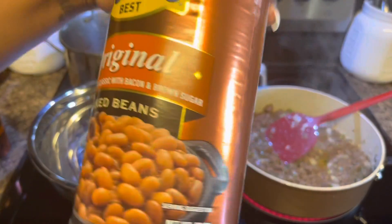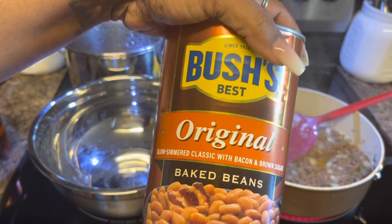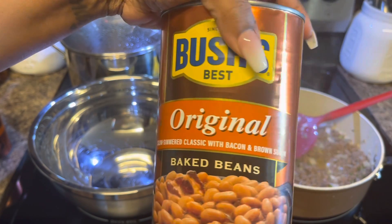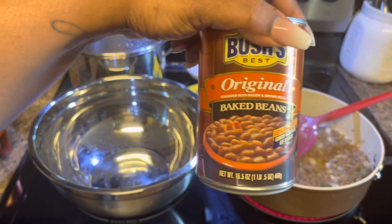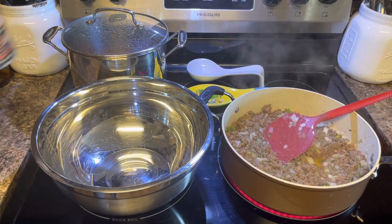We're going to be using one three-pound can of Bush's Original Baked Beans — slow simmered classic with bacon and brown sugar — and we have two small cans at 16.5 ounces. We're going to be using two of those.